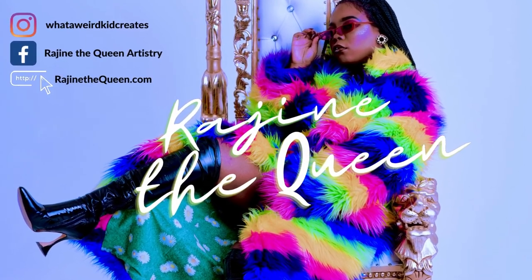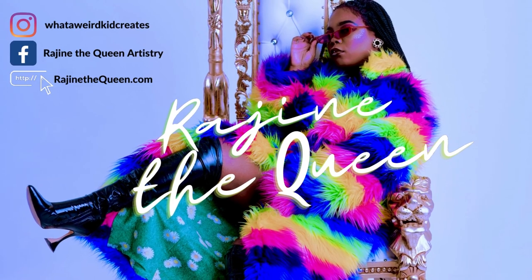Thank you for watching. I hope you enjoy. You can find more information and details about all these sessions on my website.